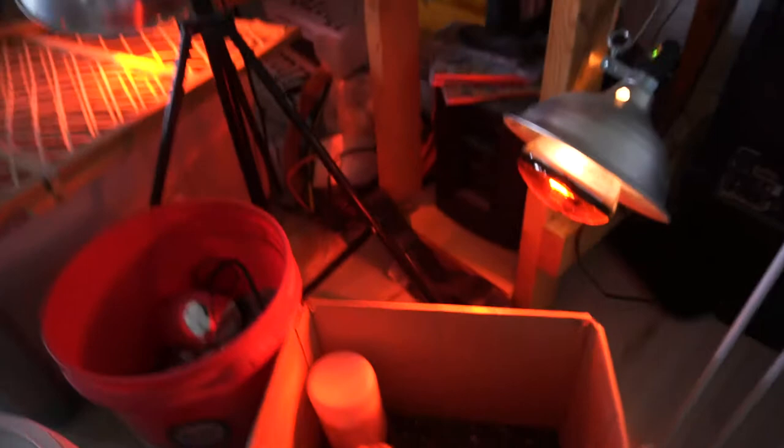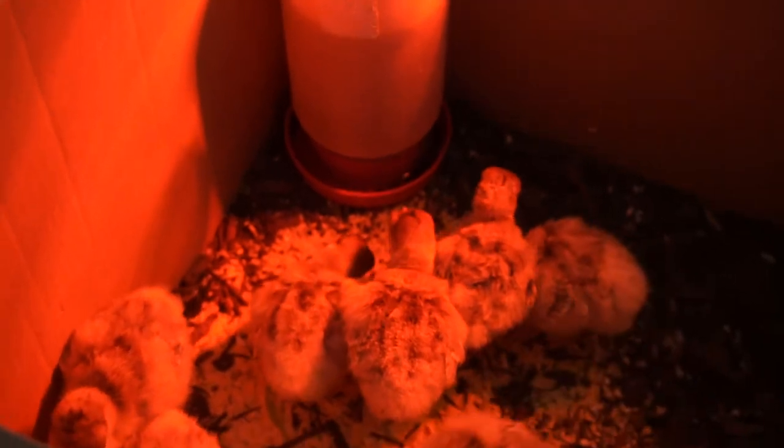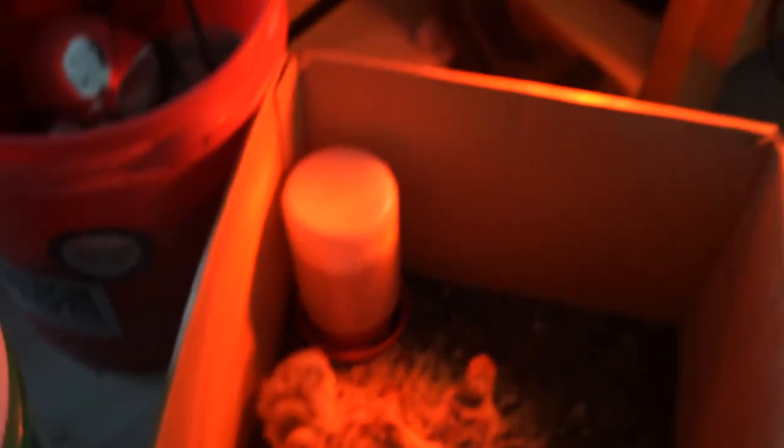And secondly, let me show you these — these were a surprise two nights ago. Turkeys! We ended up having some surprise turkeys. We did not think we were getting more; we thought all our eggs had been past their good date.